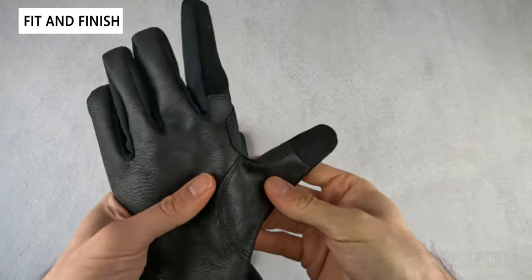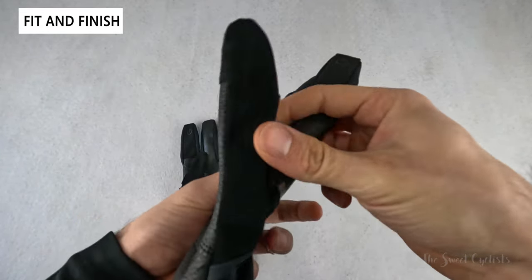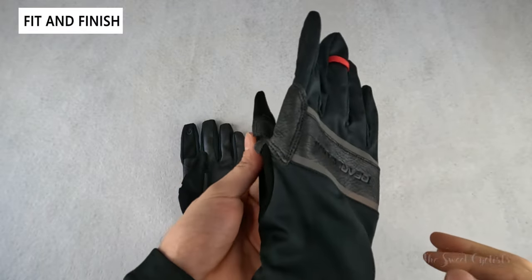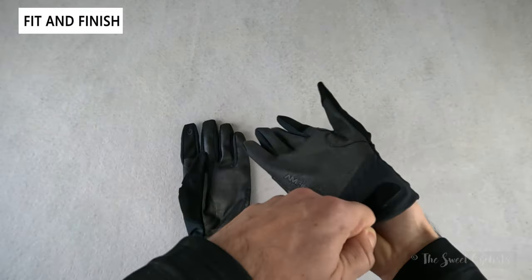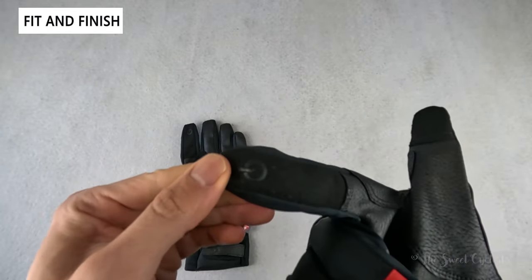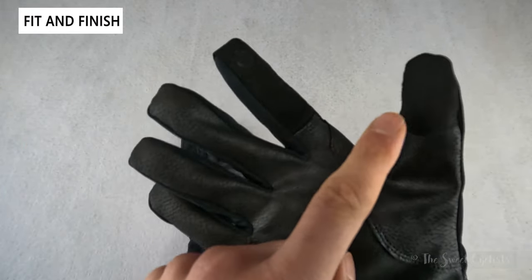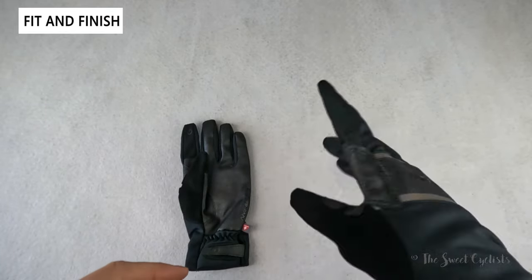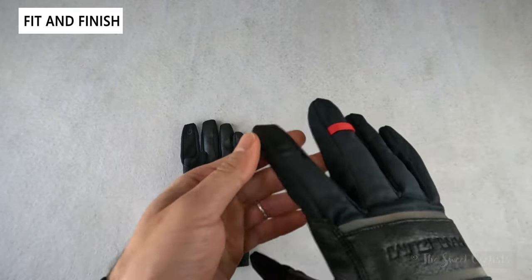Some nice features include the micro suede along the thumb — soft on the back so you can wipe away sweat. You also have touchscreen compatibility: the little power button symbol on the index finger and the thumb means you can swipe between screens, use your phone, and interact with devices without taking off the glove.